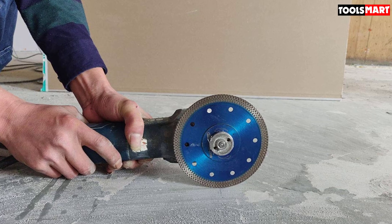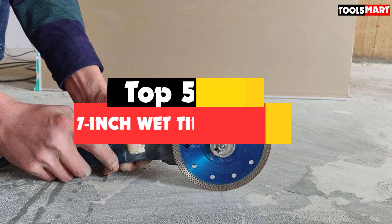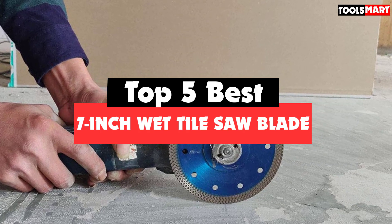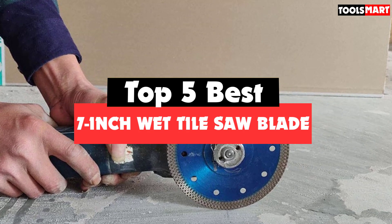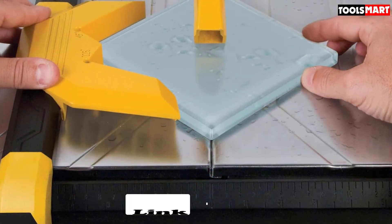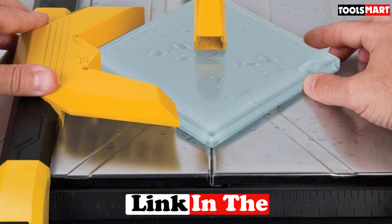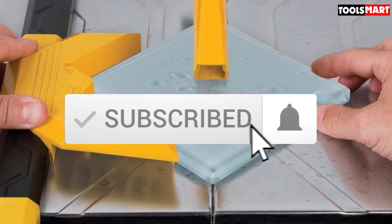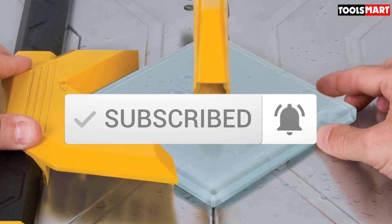Are you looking for the best 7-inch wet tile saw blade in your budget? In today's video we break down the top 5 best 7-inch wet tile saw blades available on the market. This list was made based on price, quality, durability, and more. Check out the description below for more information, and make sure you subscribe for more reviews. Let's get started.